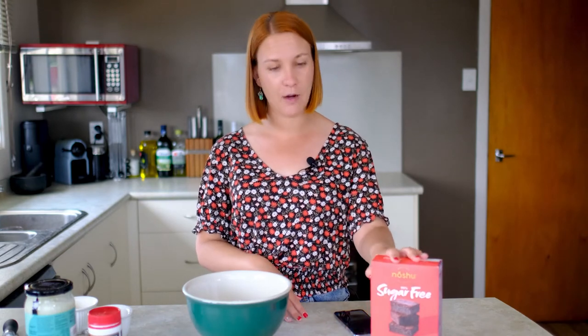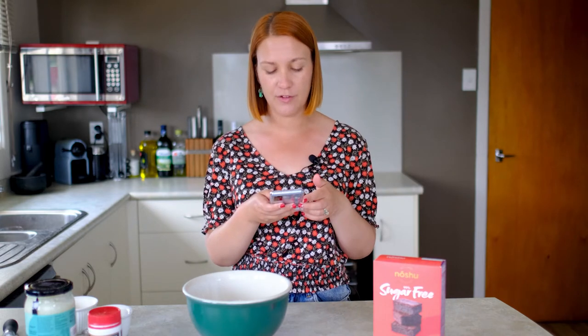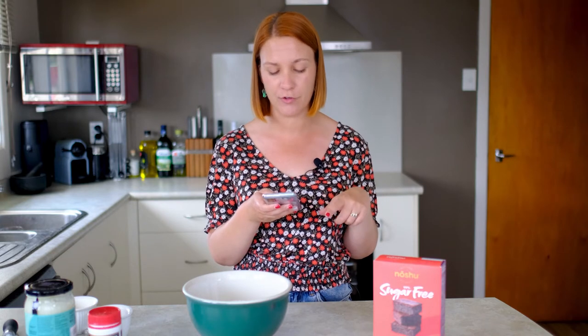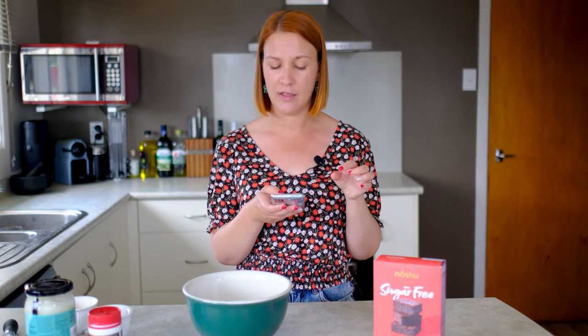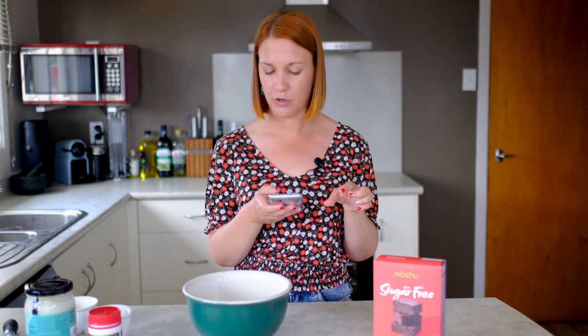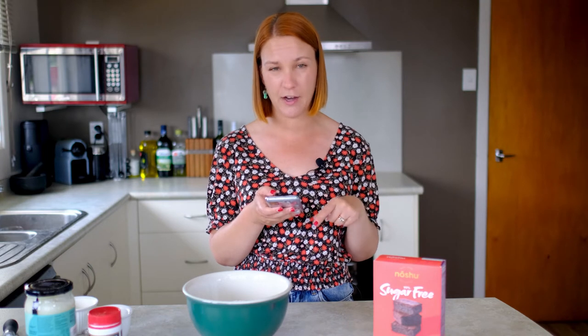So we're ready to make our brownies. I've gone on to my phone and the No Shoe website. There are actually two vegan egg replacement versions of this recipe — one made from black beans and one made from chia seeds. The website says the black bean version gives you a more cakey and airy brownie, and the chia seed version gives you a more fudgy one. I'm using chia seeds because I've used them in baking before, I like them, and I do want a fudgier brownie.